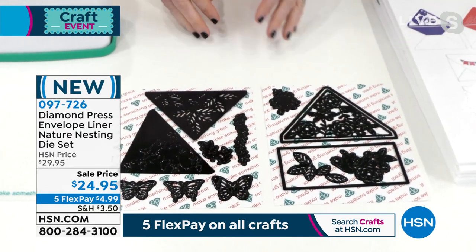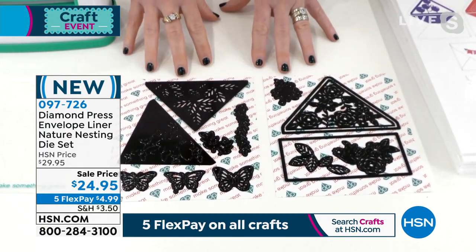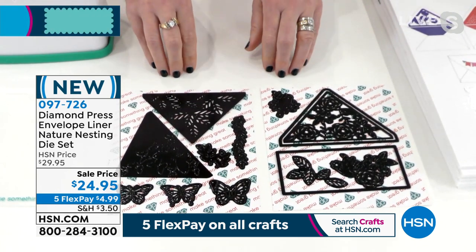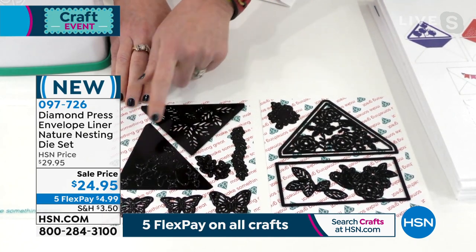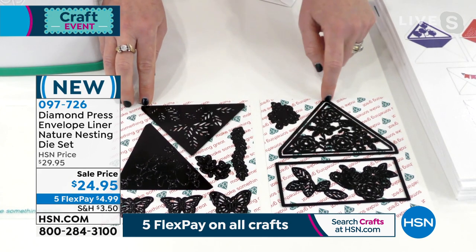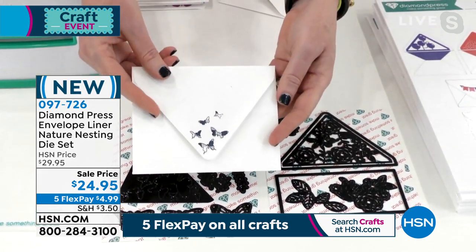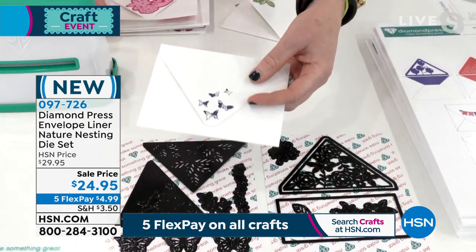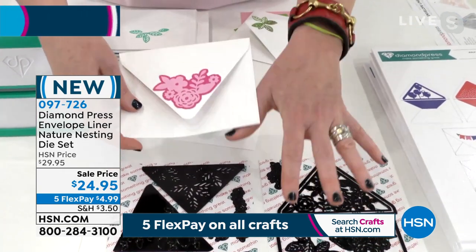We always talk about making the outside of our cards beautiful — this is to make the insides of your envelopes beautiful. You get three choices — well, not choices, you're getting them all: the butterflies, the leaves, and the florals. You're getting the shapes you need to cut them out of the envelopes and the embellishments. You're turning plain envelopes from this into this, using scraps of paper.